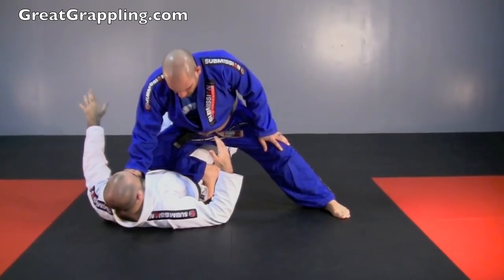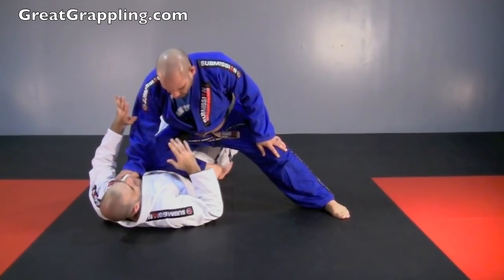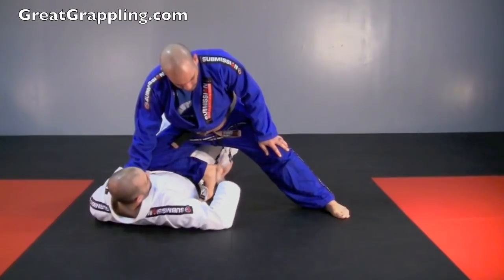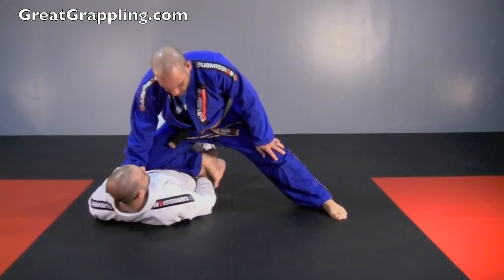We're going to do that same thing we did before — we're going to reach that hand down and let it cut back here at the thigh. We don't ever want to push up here; that's asking to get armbarred. Now this hand is going to come palm up and we're going to control at the ankle. Even if his foot is plastered, you can usually get that hand in there.